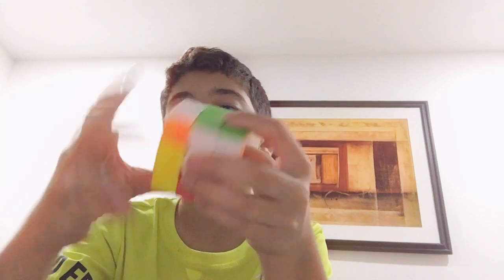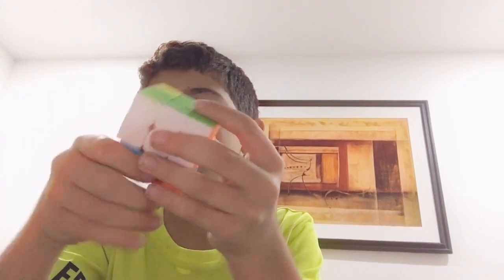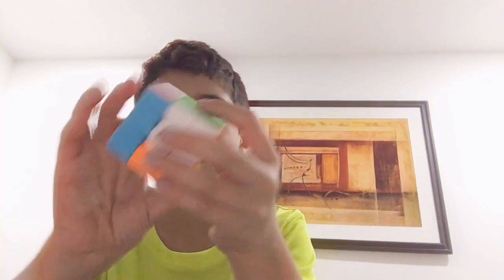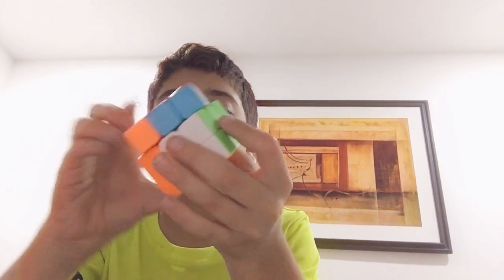Remember: down, twist, up, twist. Just do that six times. It will get faster and you'll just solve it.